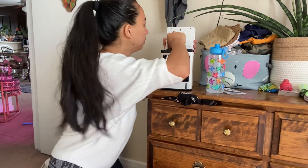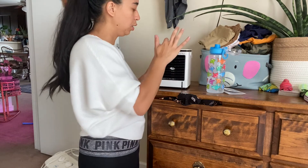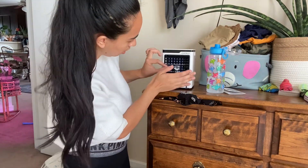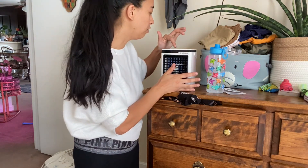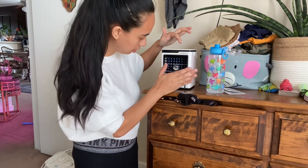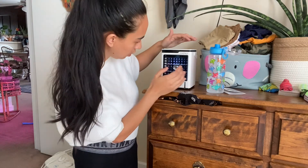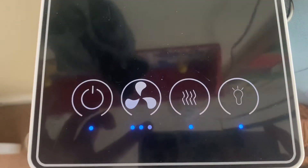Then you'll plug it back up. Right here, you push the power button. There's a fan level, and there's even a light.